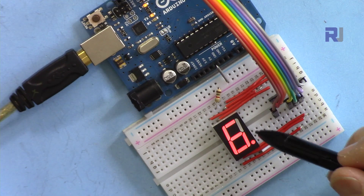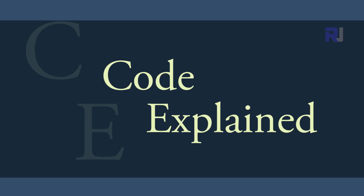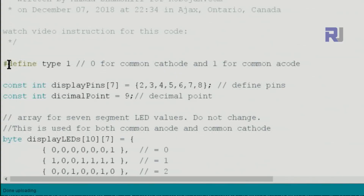For the intensity reason I mentioned, this approach is not advised, but it works. Now let me explain the code. You don't need any library — I've written this code from scratch. The first thing you define is the type: either common cathode or common anode. In my case it's common cathode so I put one here; if your display is common anode just change this to zero. After that we define the pins — the pins I've used are from pin two to eight, in order.